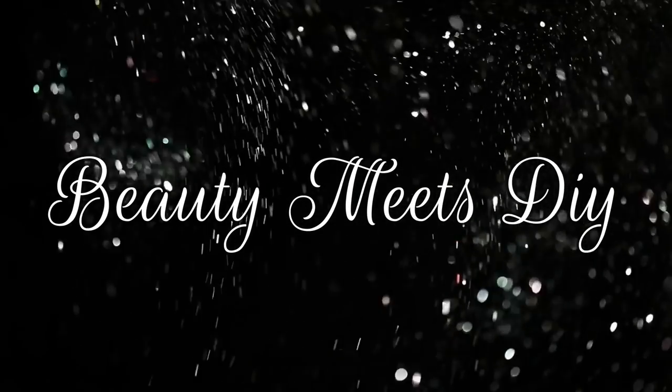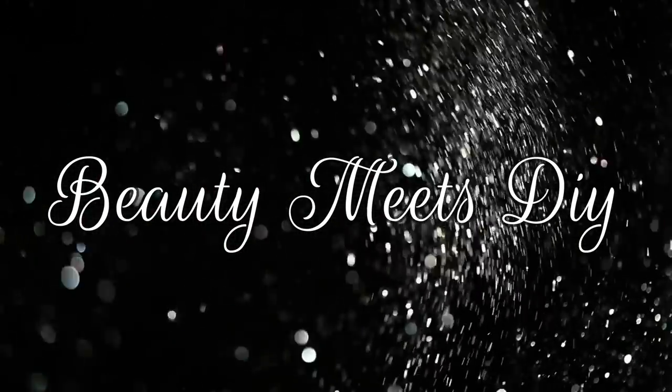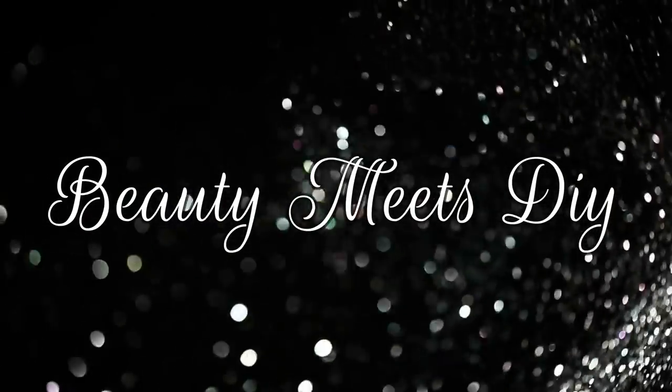Hello my sweets, welcome back to Beauty Meets DIY, this is Helen. Thank you so much for watching — I hope you guys are doing well and that you're looking forward to spring as much as I am.